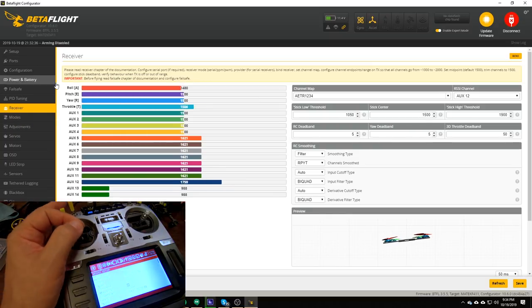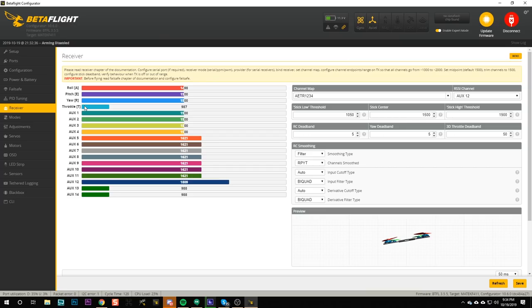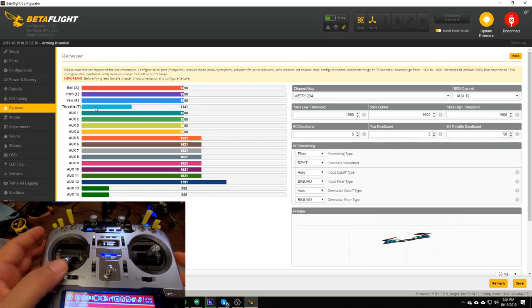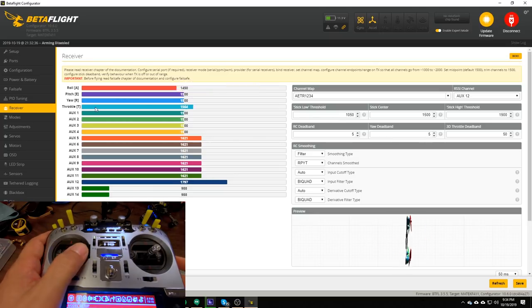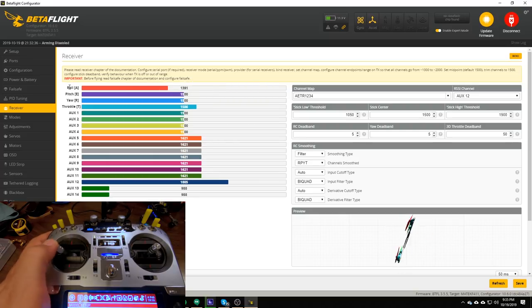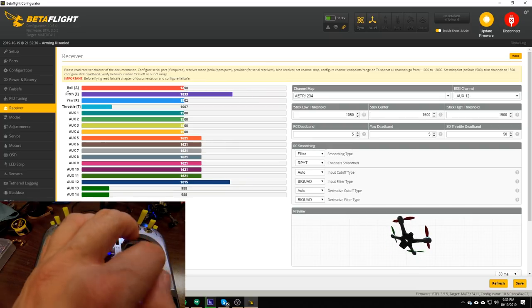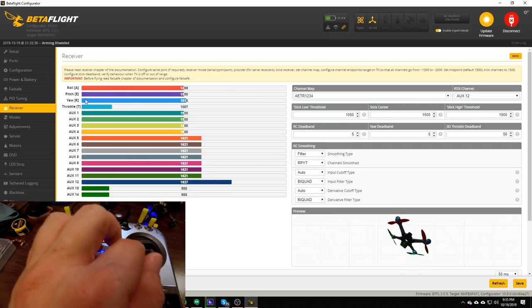I'm going to go to the Receiver tab in Betaflight. When I move the sticks on the radio, the channels should move here in the Receiver tab. The first thing I want to check is my channel mapping — that the correct channel moves for the control I'm moving. Most people watching this video use Mode 2, meaning throttle is the left stick up and down — we can see that is in fact throttle moving. Yaw is the left stick left and right, but we can see that is not correct — that is roll. Pitch is the right stick up and down, and roll is the right stick left and right. So roll and yaw are reversed with each other — they're swapped.